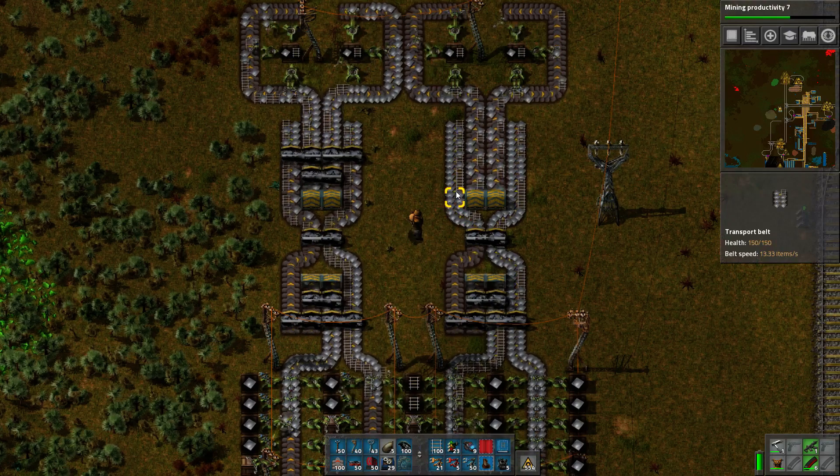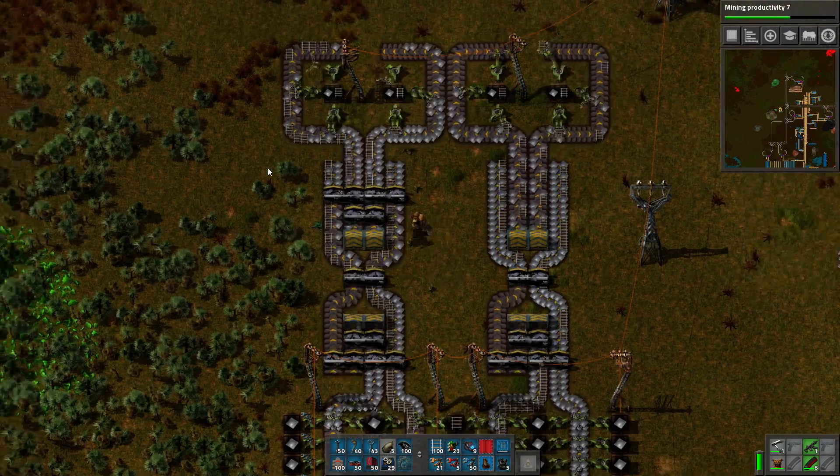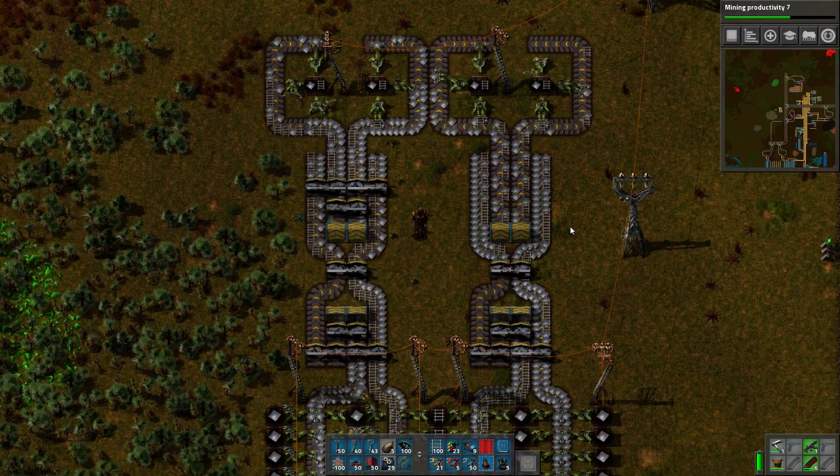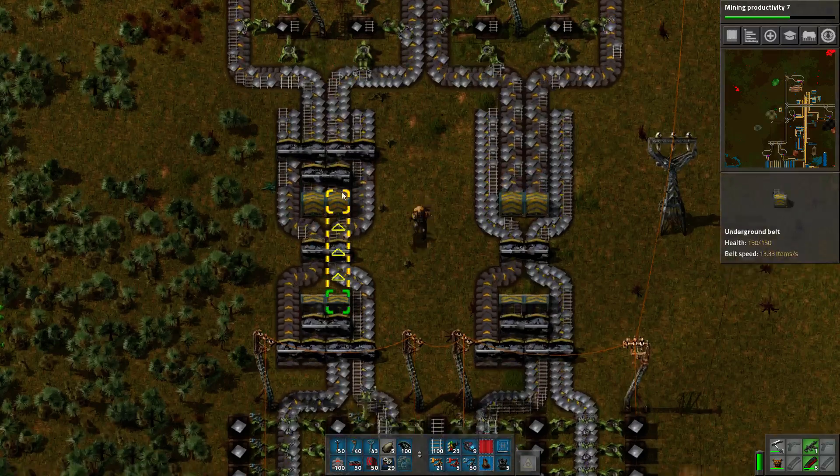Our goal is not to evenly split things up. Our goal is to try to get as much throughput balanced across each thing as possible. And the thing on the left is more superior. So, I will switch back to using that.